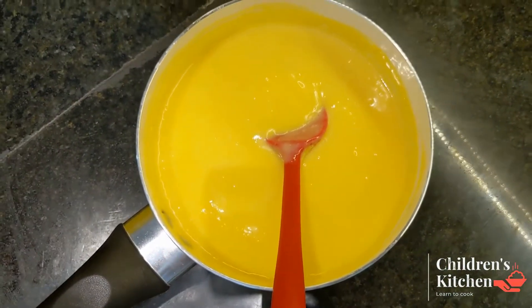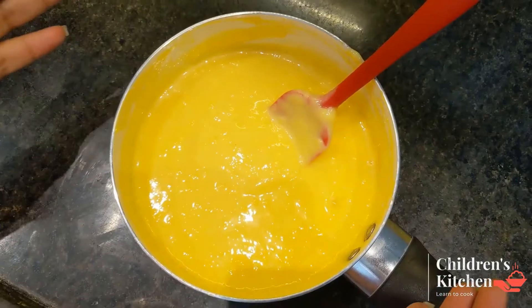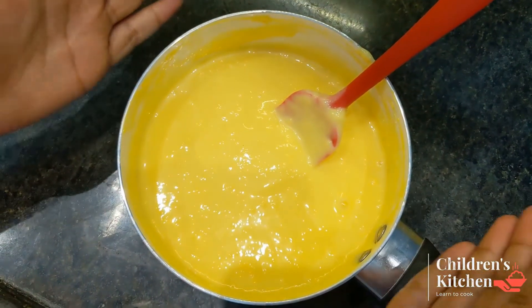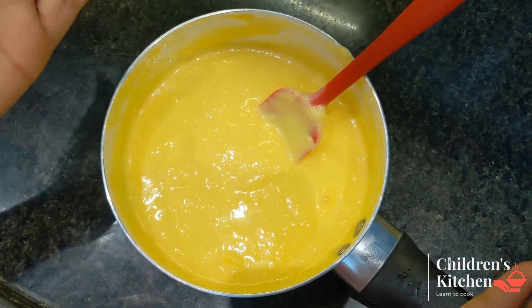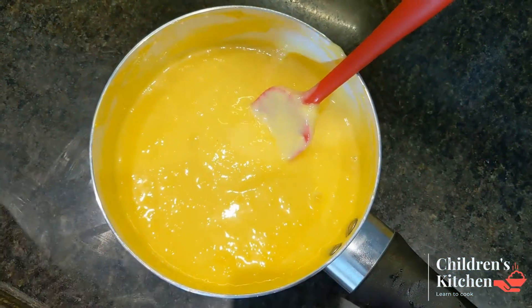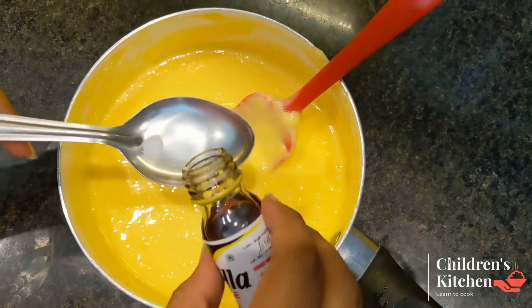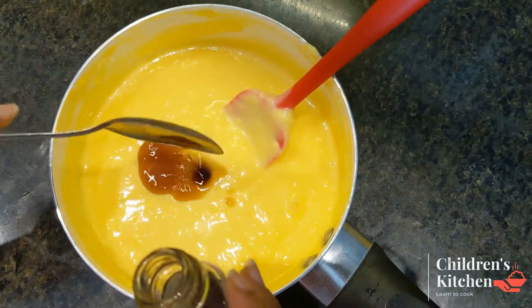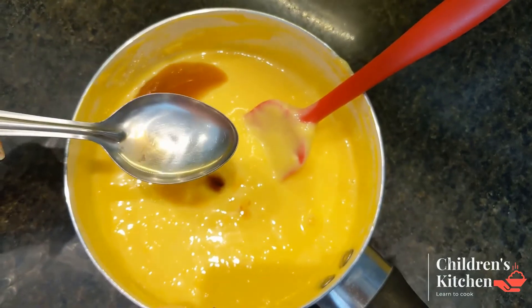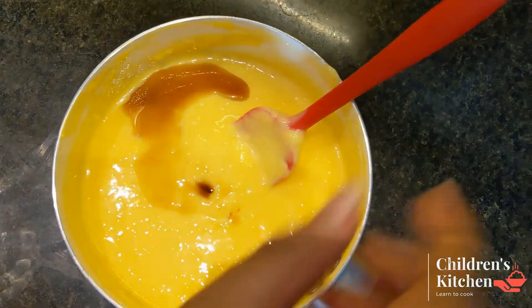We will add the vanilla essence. After the mixture, we will mix the green temperature. Now we will add the vanilla essence — 1 tablespoon or 2 tablespoons to the other mix.